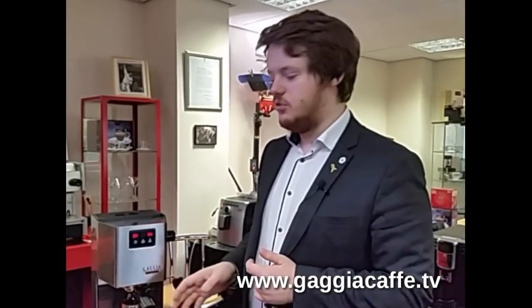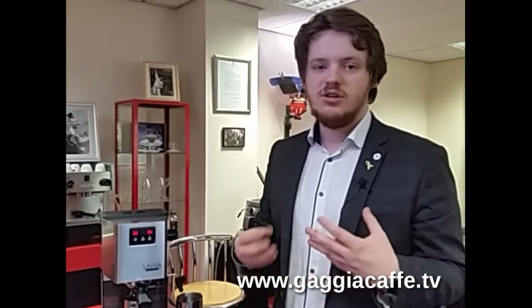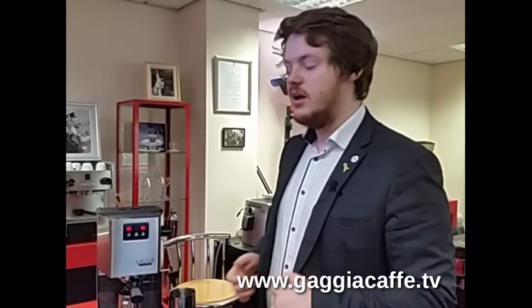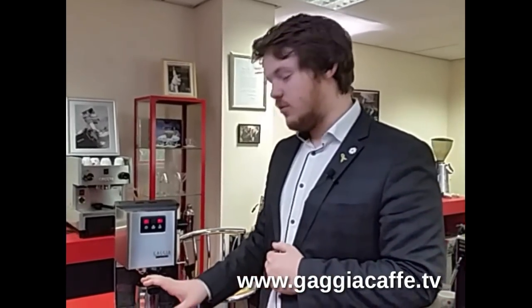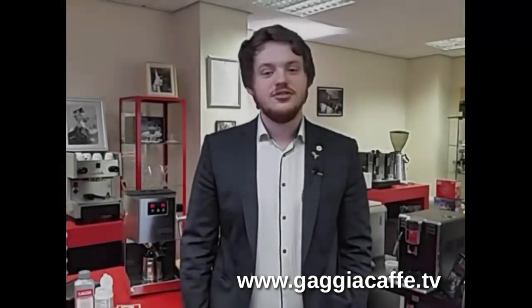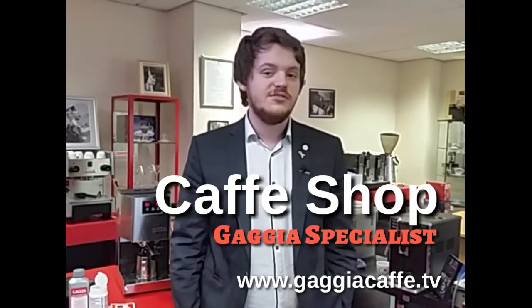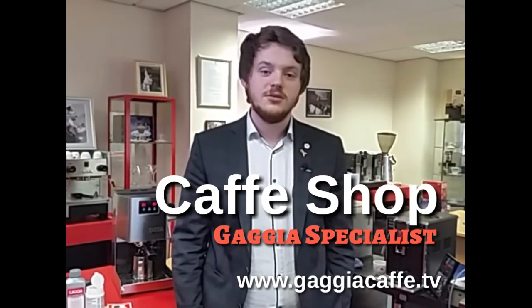We recommend doing this — not as regularly as descaling, but still, with the perfect crema basket especially if you're using a very creamy coffee, it can block up quite easily. We do get phone calls about this quite often and definitely recommend this as a good method for keeping the coffee machine clean and healthy on a regular basis. Thank you for joining us again on Gadgete Cafe TV. For more helpful tips, tricks and information, please go to our website at www.gadgea.uk.com or follow us on Facebook or Twitter under Gadgea UK. Thank you.